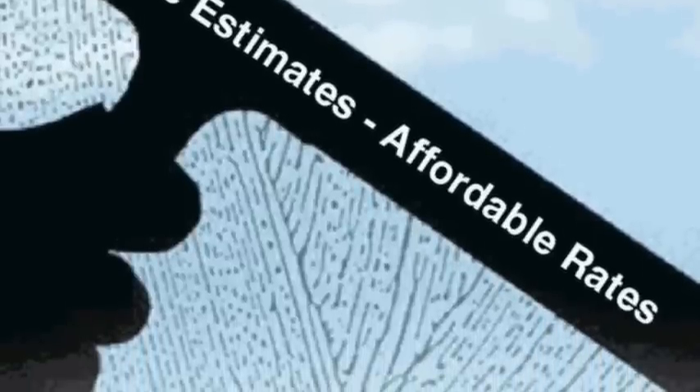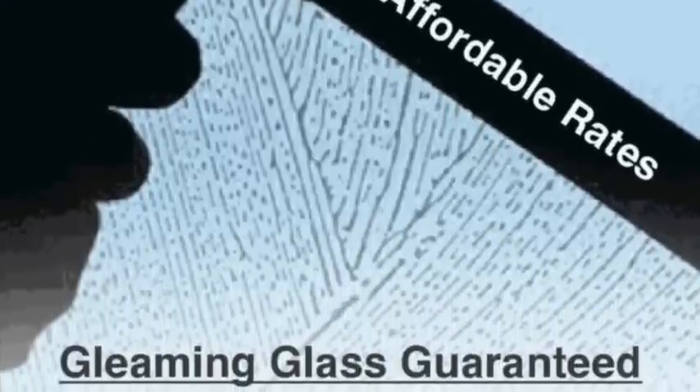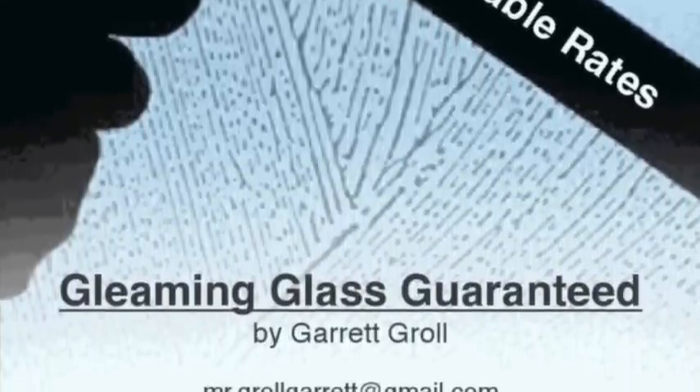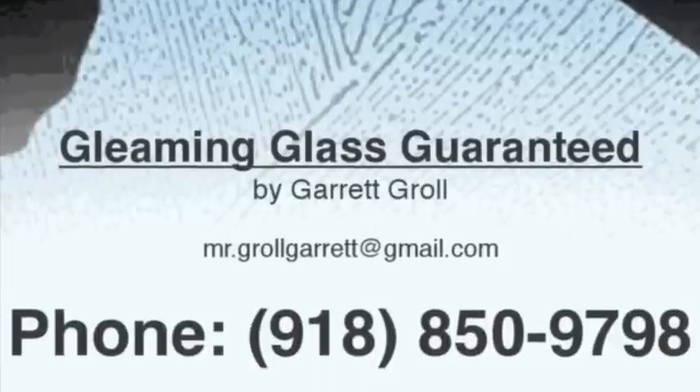In this video I'll be explaining how my window cleaning equipment works. Most people don't understand how a window can be professionally cleaned without using a squeegee, so hopefully this will help you to understand the process better.